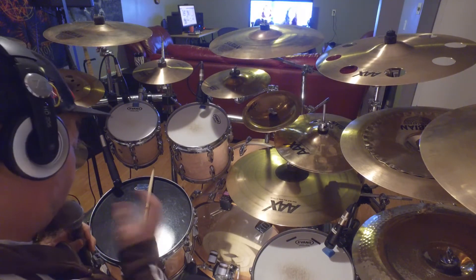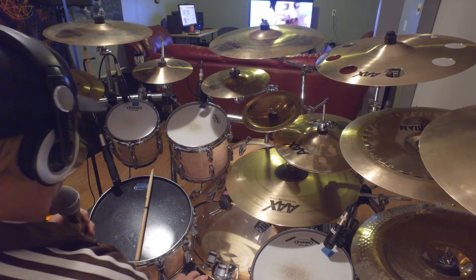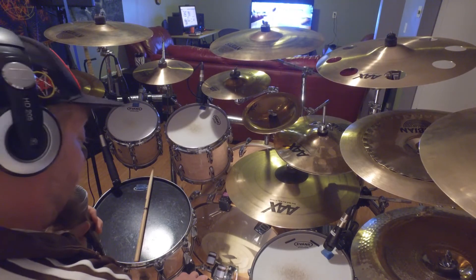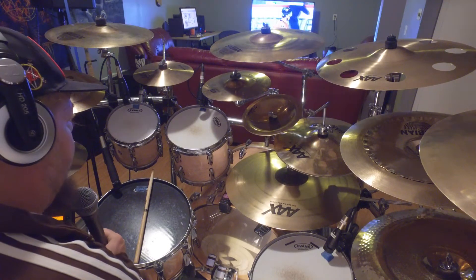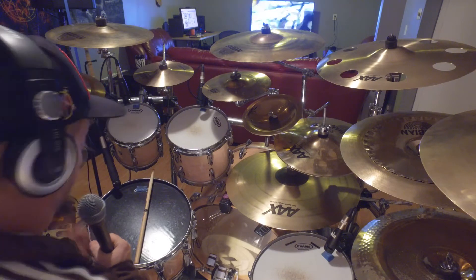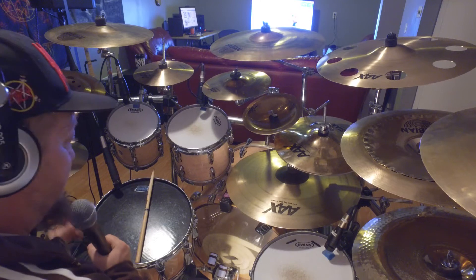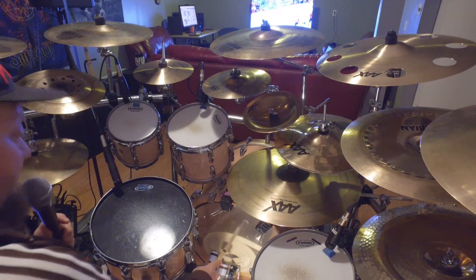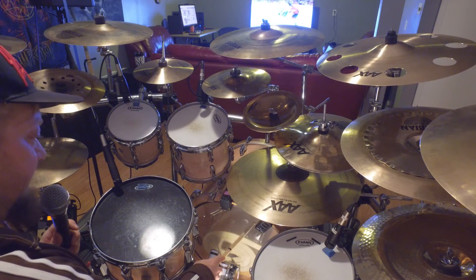I've been using this setup for about six, seven months, and in that time I've had many issues and had to ask many questions online. The main problem is basically, if I hit a tom sometimes during a song, the kick will trigger. Any little vibrations get sent to the trigger — which is where my drum stick is pointing — and if I tap it even lightly, you'll hear it.